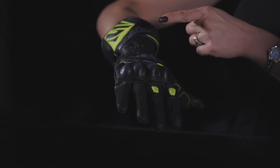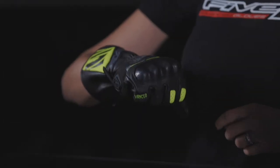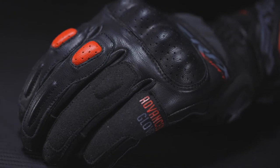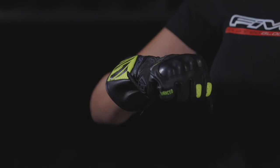It offers a more than satisfactory level of protection and comfort for road use, with its goat skin structure on both topside and palm. And also, thanks to a main one-piece PVC shell concealed underneath the leather, which is perforated for a more energetic look.